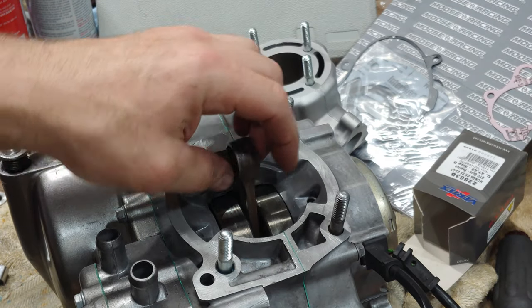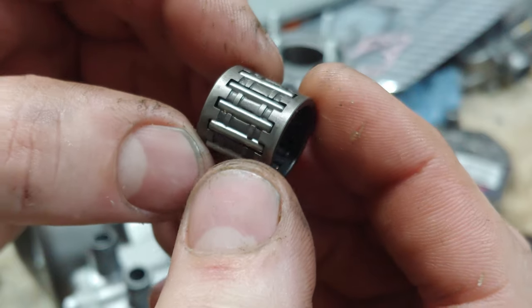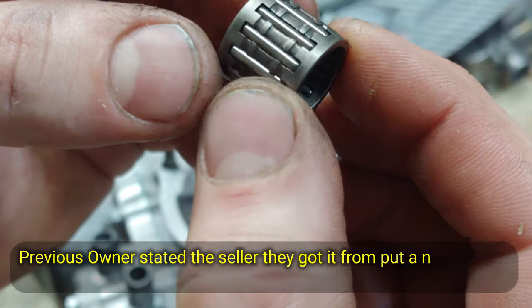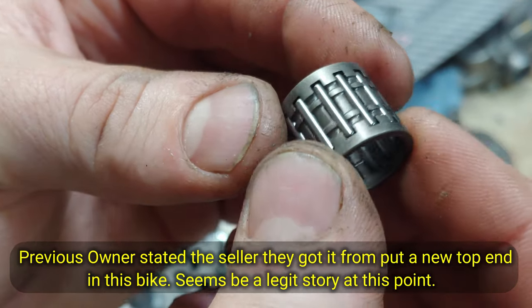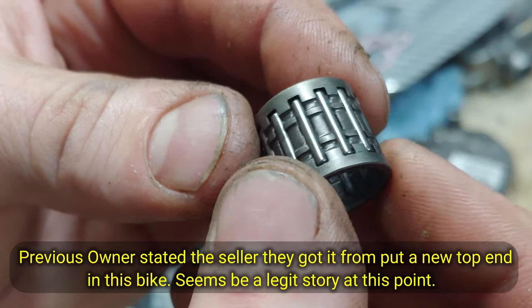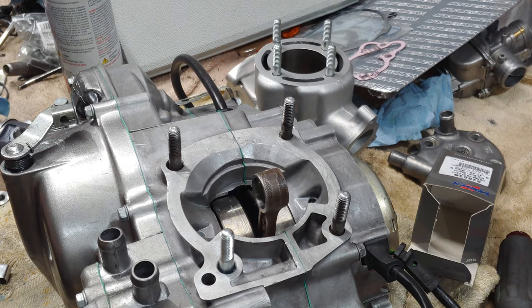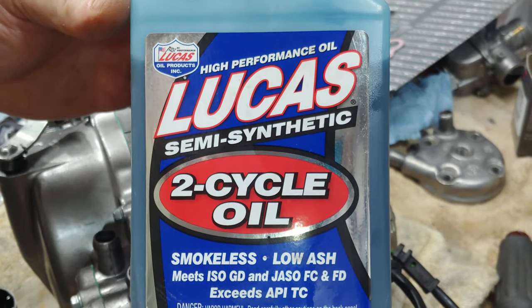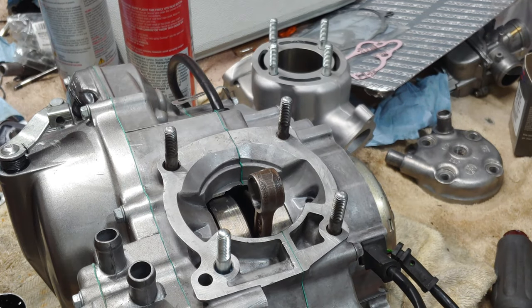Next I'm going to get the piston pin bearing. Looks to be in really good shape - no cracks in the cage, no burns, it's good. So we'll clean it off real good. By the way, I'm using Lucas semi-synthetic two-stroke oil to put this together. It's what I put all my two-strokes together with - haven't had an issue yet.